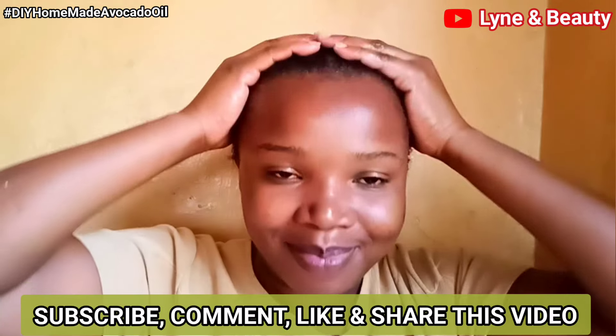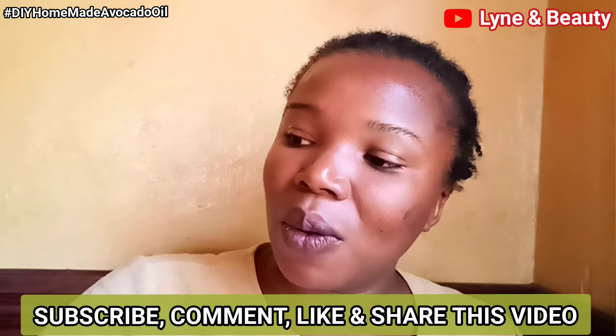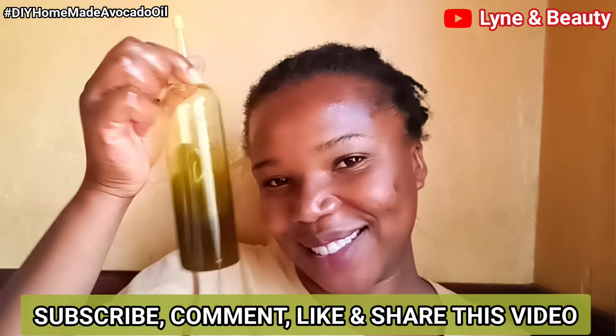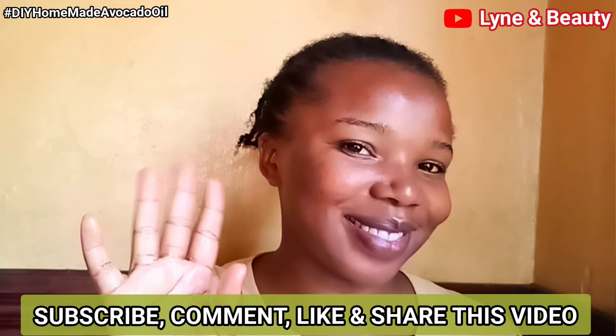That's all I had for you this time around. I hope you've enjoyed this video — please give us a thumbs up, don't forget to subscribe to our channel, like this video, and share it with your friends. I'll see you in my next video — bye!